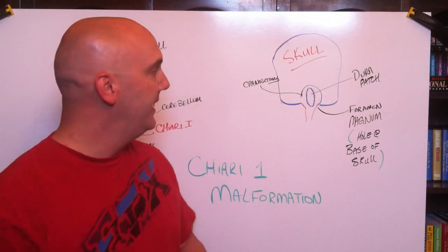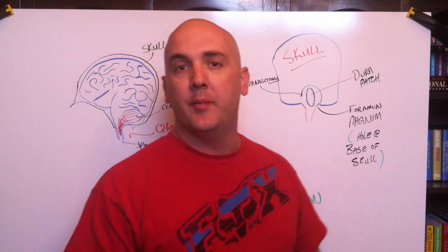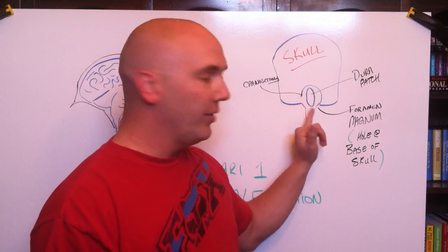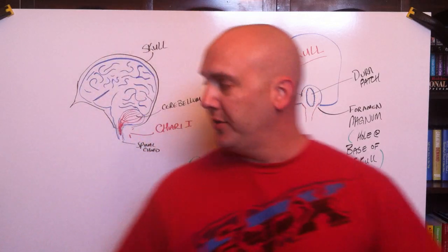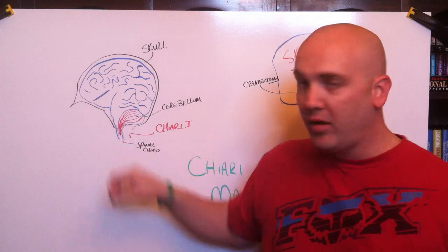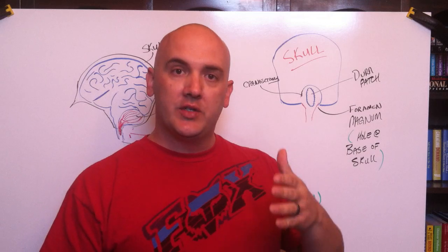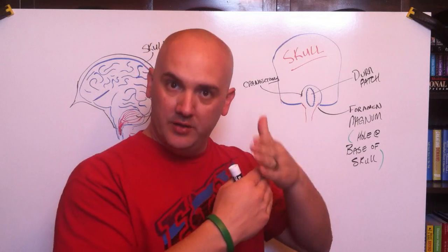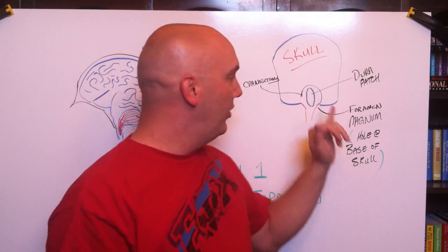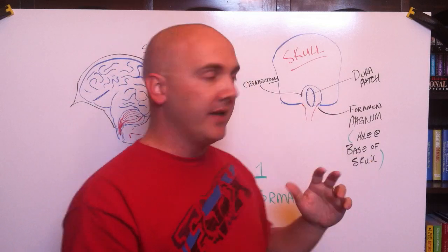What they do is called a Chiari decompression. They do a craniectomy where — I'm drawing this a little bigger — they actually go in and open up that hole to take the pressure off the brain. When they open this up, you still have what's known as the dura, which separates things — you have your skull, the dura, and then your brain.